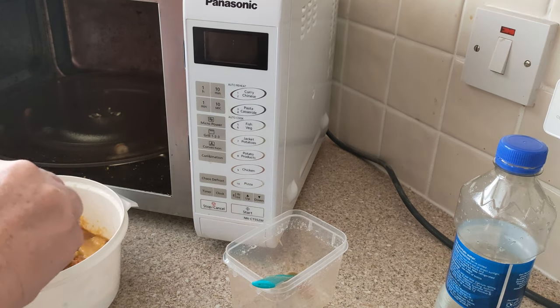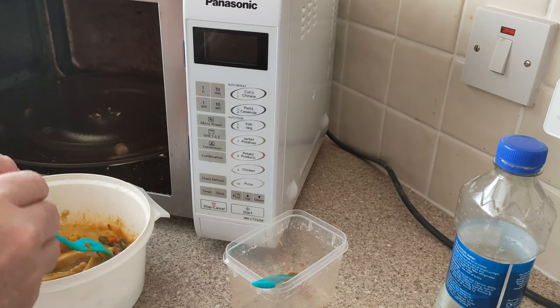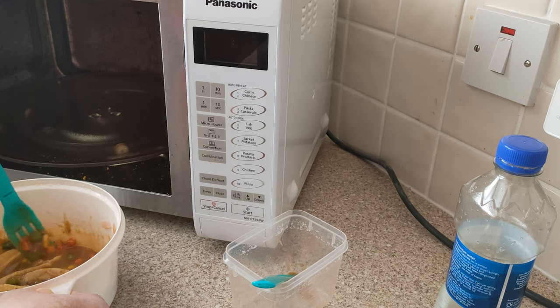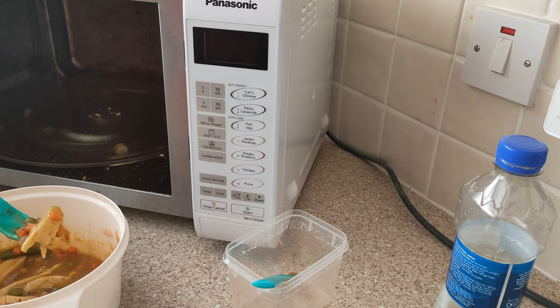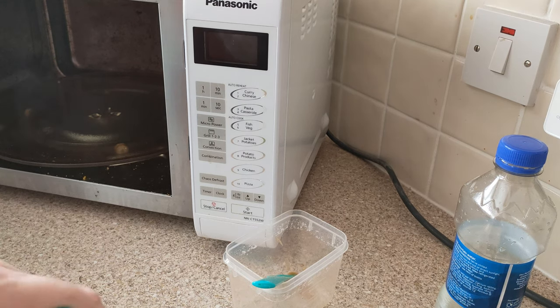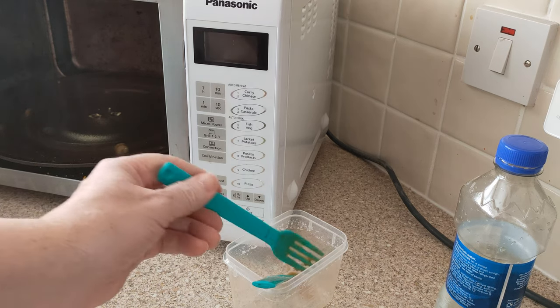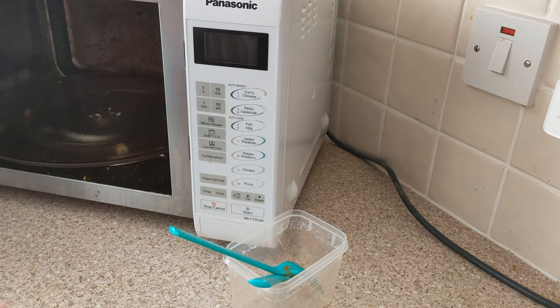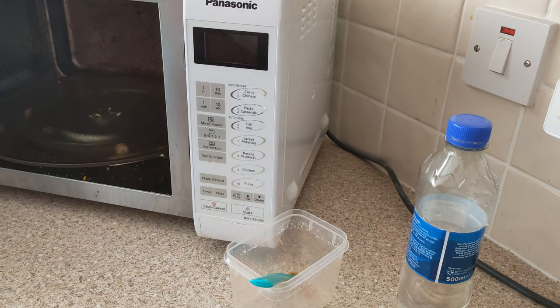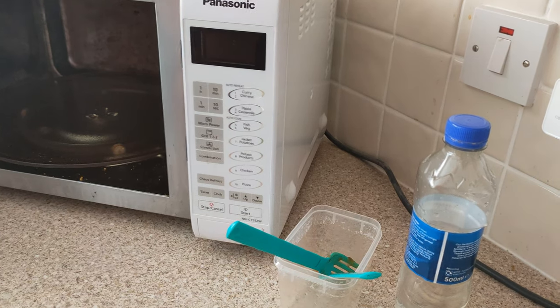It definitely looks like a meal now. Maybe the kind of thing you would get in a canteen. Since it's a slow cook, I'm going to add a tiny bit more water. Putting in the full amount for four was a mistake. But yeah, it tastes okay.